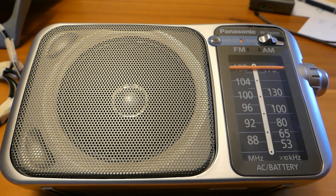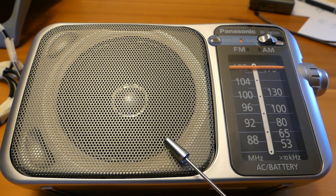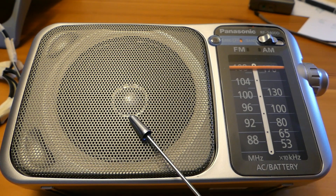But here's my problem. This is my nice little handy dandy Panasonic AM radio, but it only goes up to 1700 kHz for the AM band. So how do I get around picking up my airport radio using this?